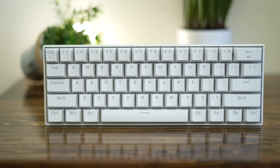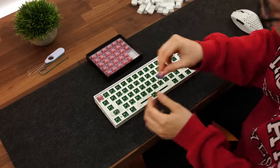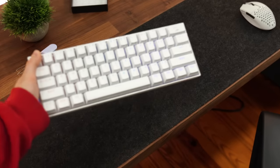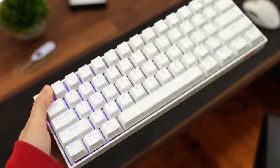If you want to do this, get the Red Dragon K530 Pro, get the switches, take the keycaps off, take the switches out, put the Flamingo switches in, and put the keycaps back on. You'll have yourself a very, very nice keyboard that's really good for gaming and everyday use and is going to sound quite good.